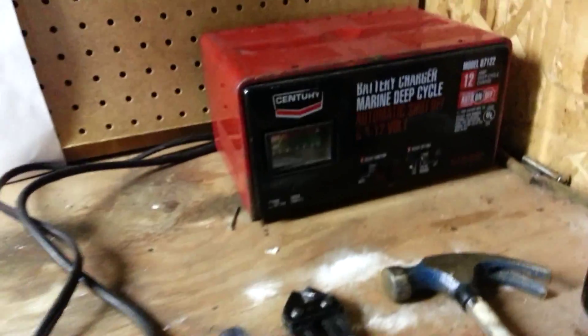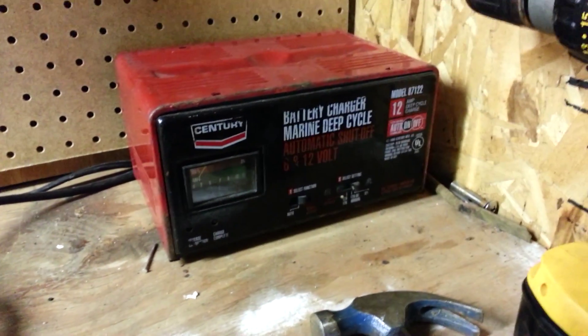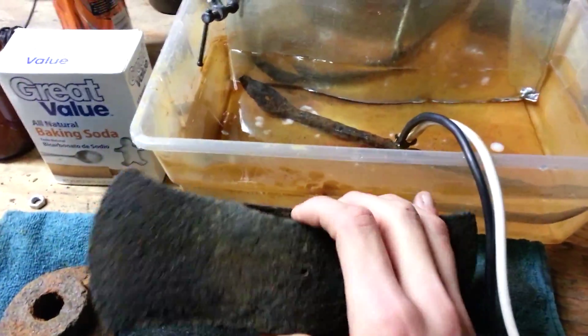In order to do it you're going to need a car battery charger — one that has a manual setting on it, not an automatic. If it just has automatic it'll shut off. You're also going to need a tub. You can go bigger if you want, but I just use this smaller one because I'm just doing small pieces of iron here.